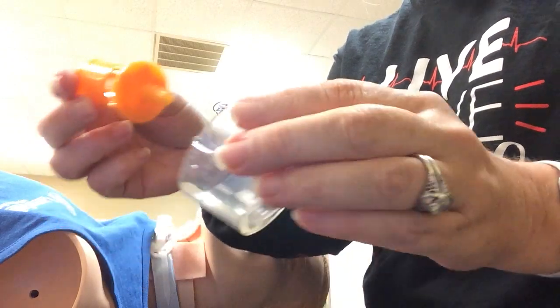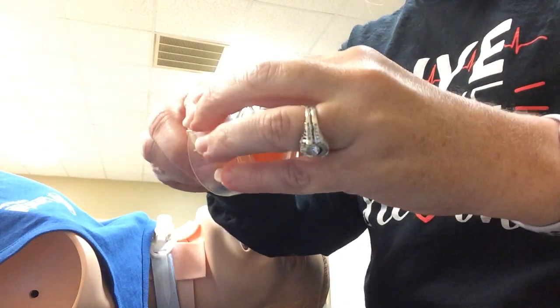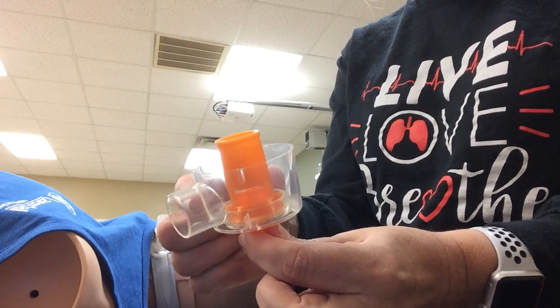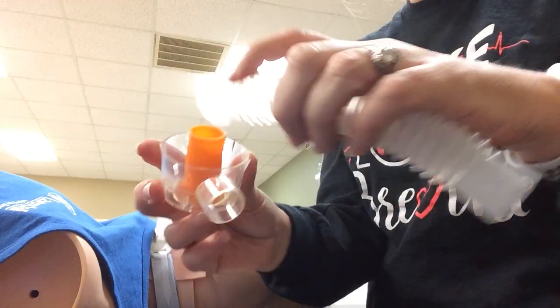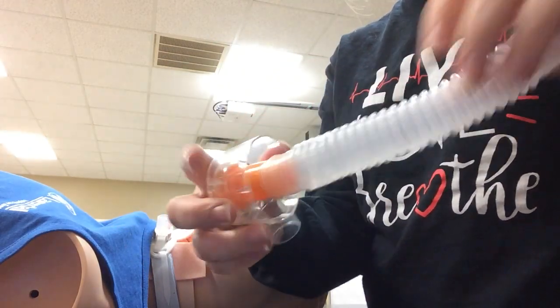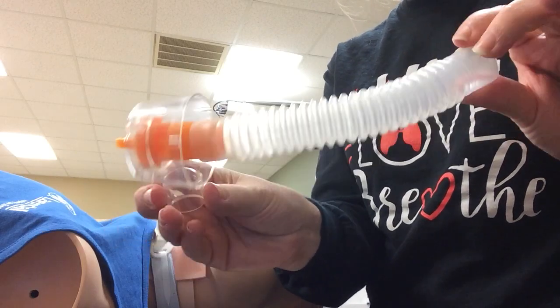The venturi part is going to go in the aerosol collar like this. Remember, it protects the air entrainment port, so it's going to fit in just like this. Your piece of clear tubing is going to go right on top like that.